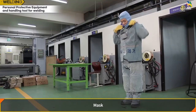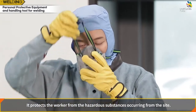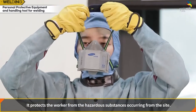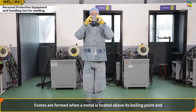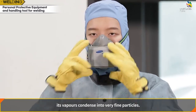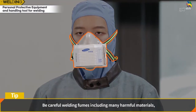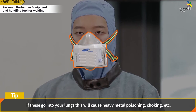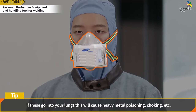The mask protects workers from hazardous substances at the site. Fumes are generated during welding — they are formed when a metal is heated above its boiling point and its vapors condense into very fine particles. Welding fumes include many harmful materials; if inhaled, they can cause heavy metal poisoning, choking, and other health issues.